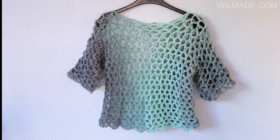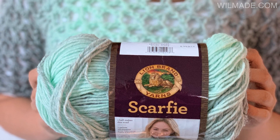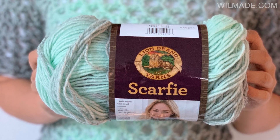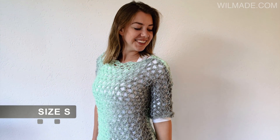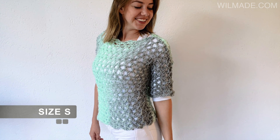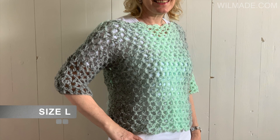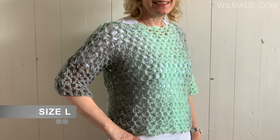Hey guys, welcome to a new tutorial. In this video I will show you how to make a very simple t-shirt made with scarfy yarn. I will be using the instructions for size S, but you can find all the other sizes up to size 5XL on my website. I will put the link in the description below.